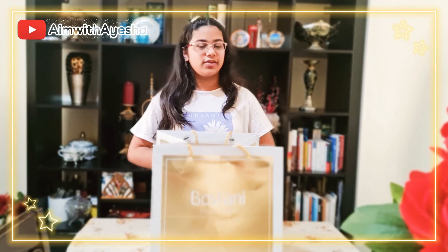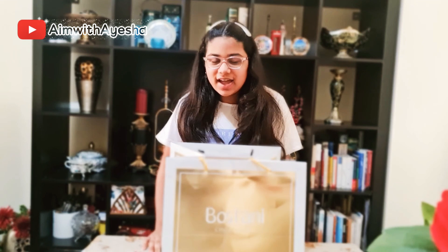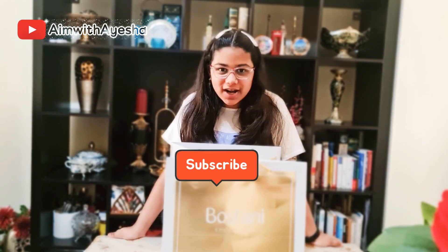Do you all love chocolates? Well, I'm sure you do and I love them too. Hello everyone, it's me Aisha, and welcome back to my channel, Aim with Aisha. You might be wondering what's in this Bostani bag in front of me. Well, in here are delicious chocolates and today I will be unboxing it in front of all of you. I'm going to share this with you so watch my video till the end. If you haven't subscribed to my channel, please share, like, and subscribe.